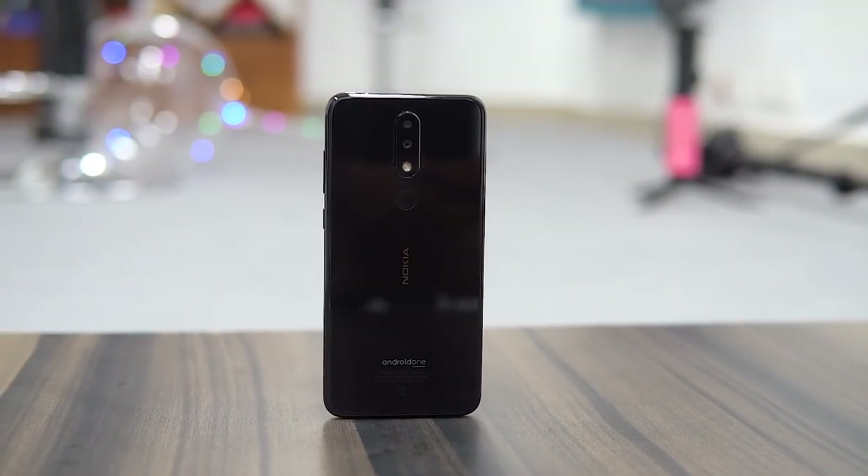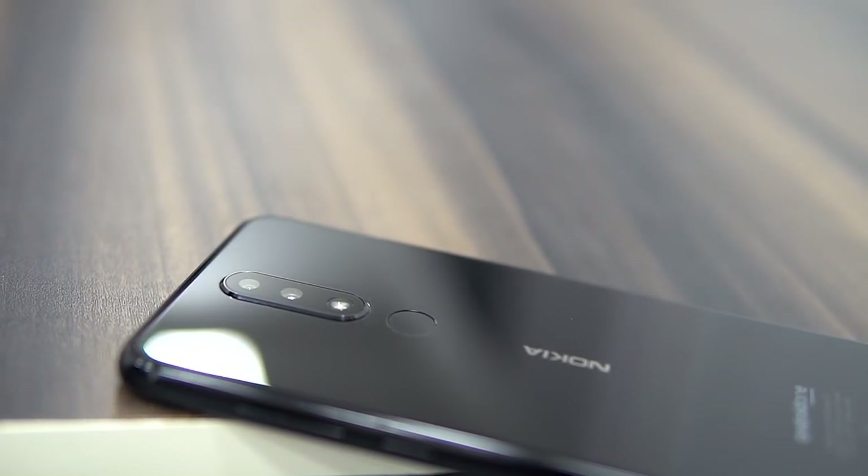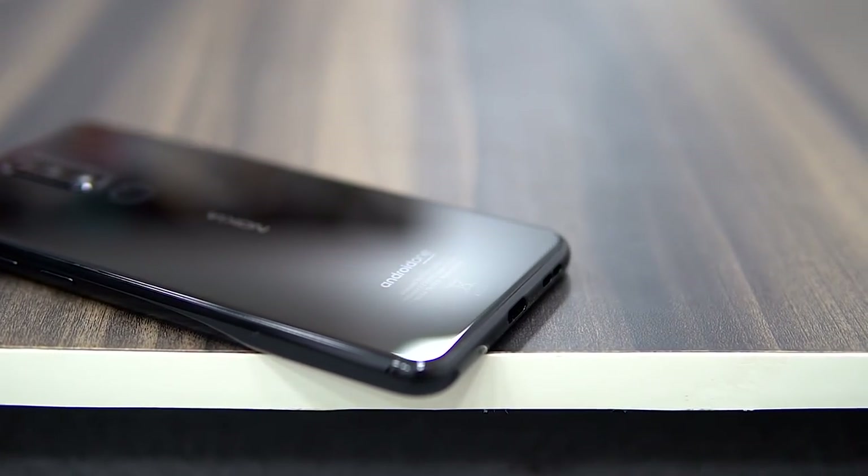Getting back to the 5.1 Plus — the glossy glass back does look good. The sides seem to be made out of plastic. The cameras are a little elevated, the fingerprint scanner positioning seems fine, and there is a small Android One logo at the bottom.